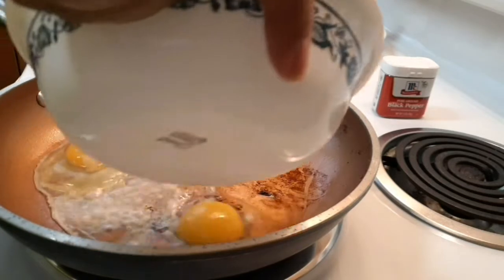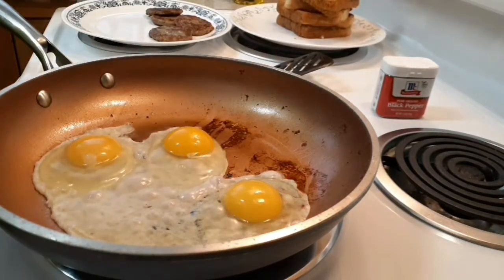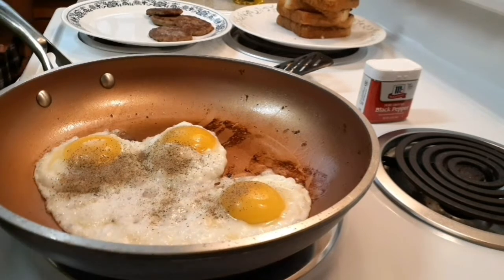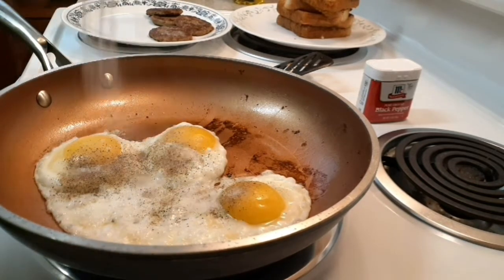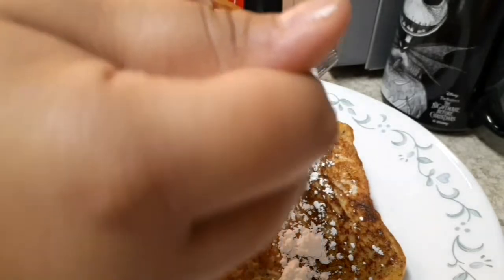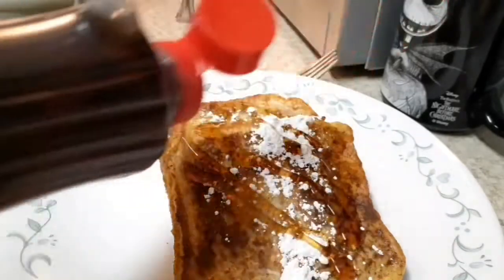All I had was two French toasts. My dad wanted over easy eggs, but my mom was talking to me saying it was more like over medium, depending on how you made them. I did add a lot of salt and pepper, which I wasn't trying to do. I added powdered sugar on my French toast and syrup, and it was so, so good.